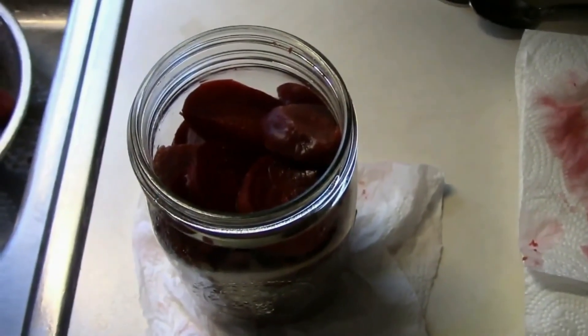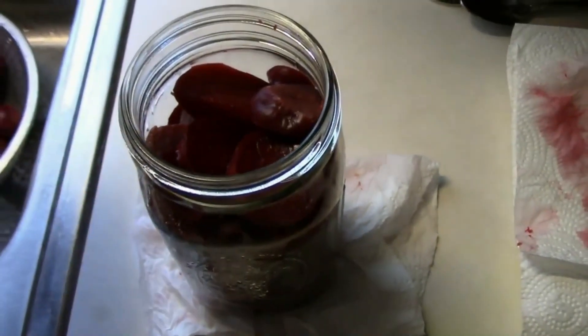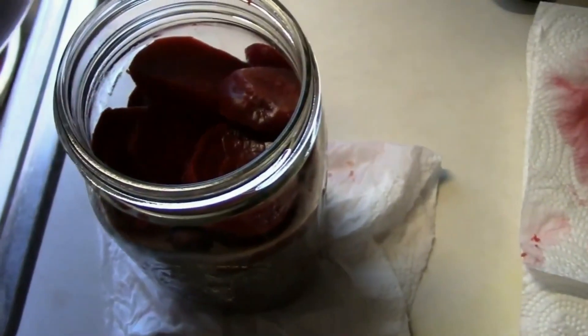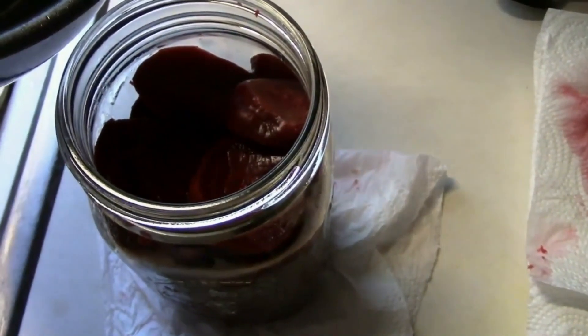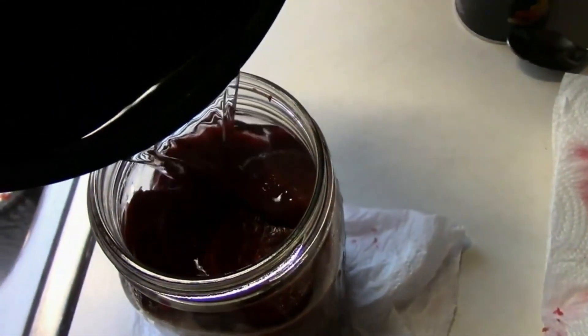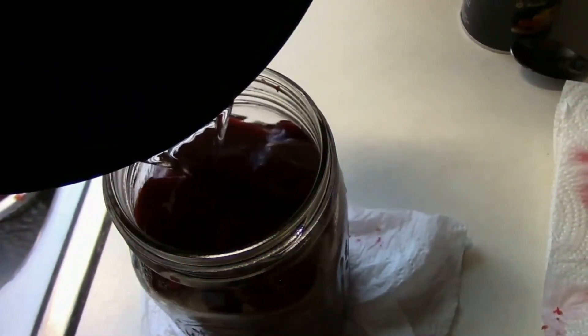I've already done a video on how to make the pickled beets that we make, and if you want to see that video and see more details about how to make it, I'll put a link to that video down below. They should be good for about three weeks in the refrigerator, but we usually eat ours long before that.